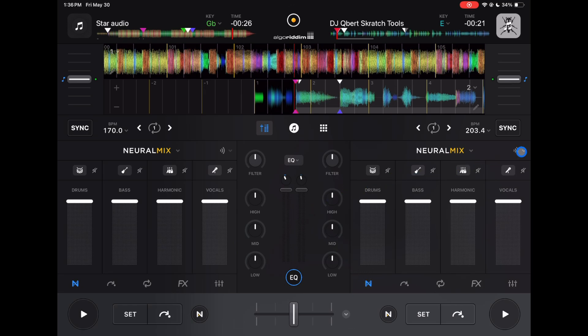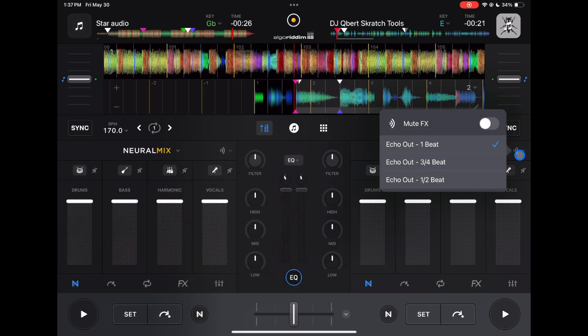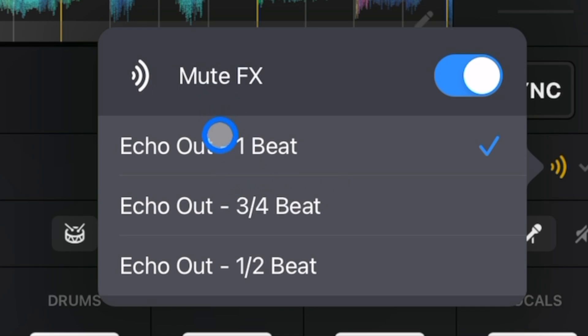there is going to be this little sound icon, and then you press it down, and here are our options. So you can turn MuteFX on, press it again, and you can choose one beat, or three-fourths beat.